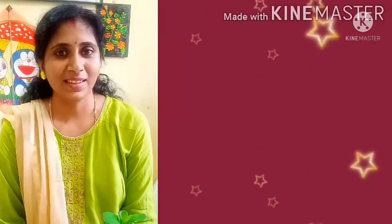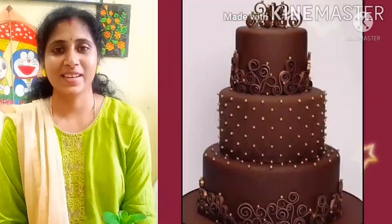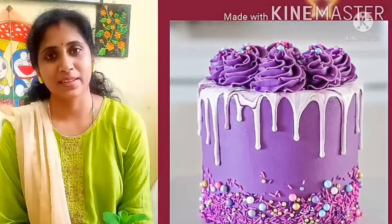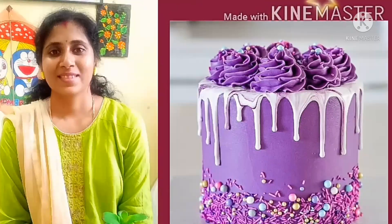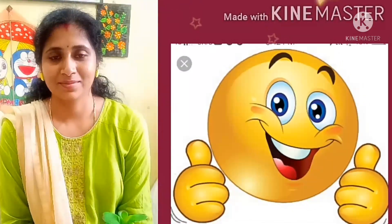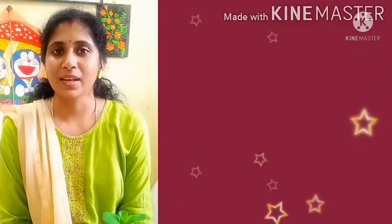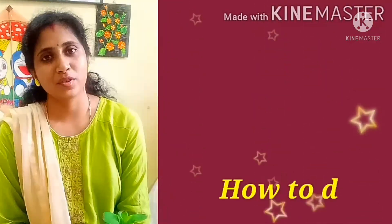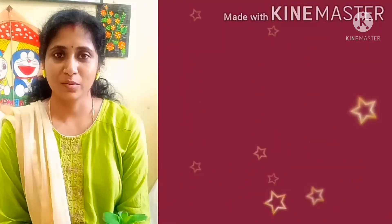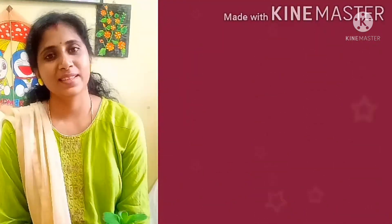Did I miss something? Yes, you guessed it right — it was a birthday cake. The birthday party is so incomplete without a birthday cake. So now you have a clue what today's topic is all about. I am going to teach you how to draw a birthday cake and color it beautifully. Without wasting much time, let's get started.